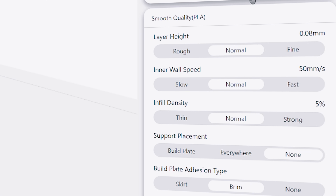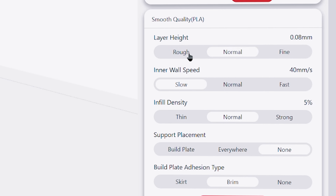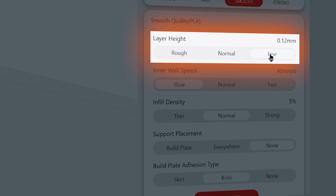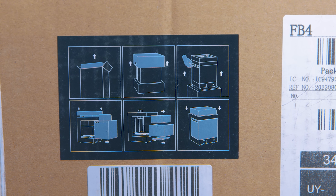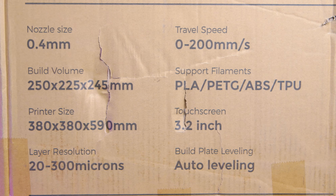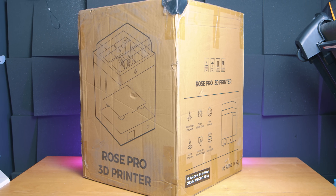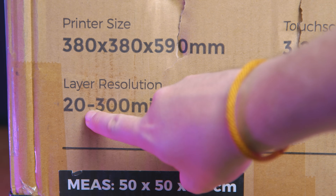But there are a couple of issues. When choosing between layer heights of 'rough,' 'normal,' and 'fine,' rough is actually the lowest layer height and fine is the highest, which is clearly a translation error. Considering this package seems aimed at novice users who may not understand that smaller layers means better detail, this will just confuse them. No wonder 3D printing is so off-putting. And there was no 20-micron layer setting.